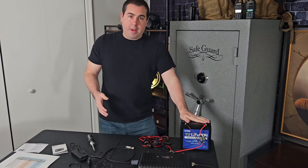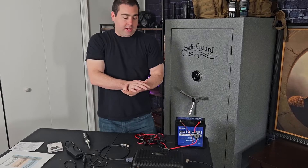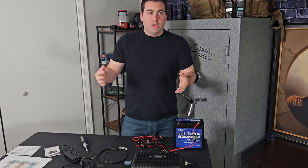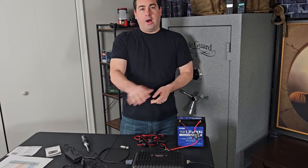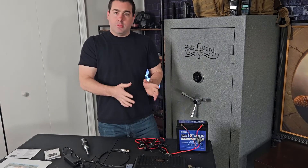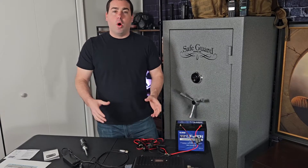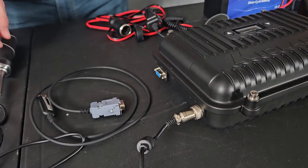One thing I don't like about this repeater is that Midland doesn't claim any waterproof rating. So if you're going to put it outside hooked to a battery, you have to put it in some sort of waterproof container — which is a bit disappointing, but understandable given all the power ports on it. In another video I'm going to try putting it in a waterproof container with an antenna and a battery pack so it can be a portable mobile repeater.